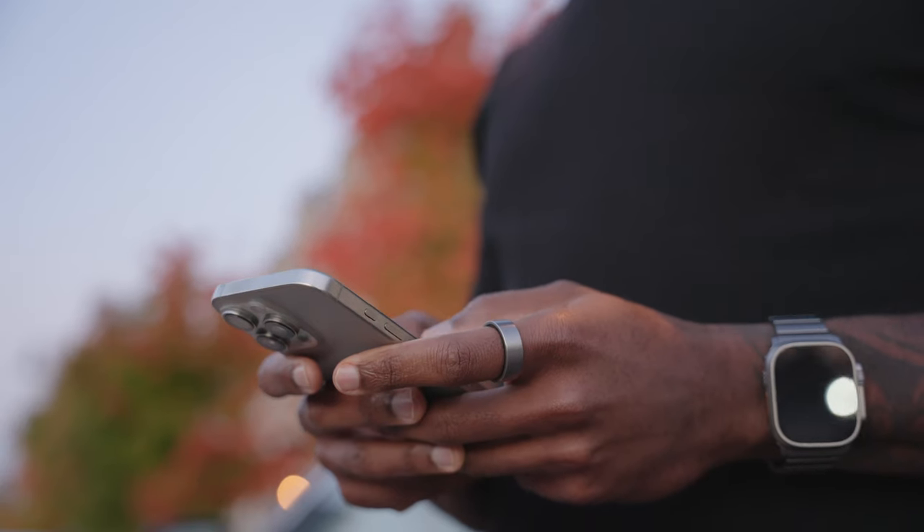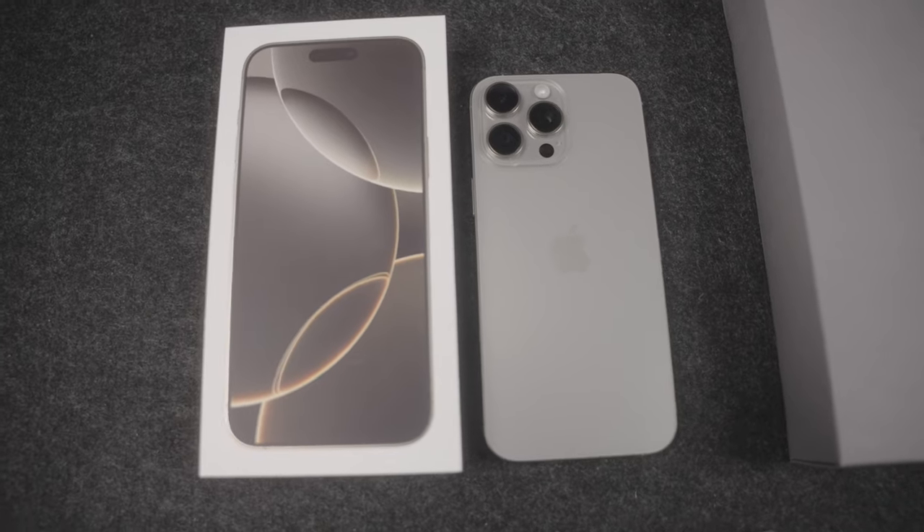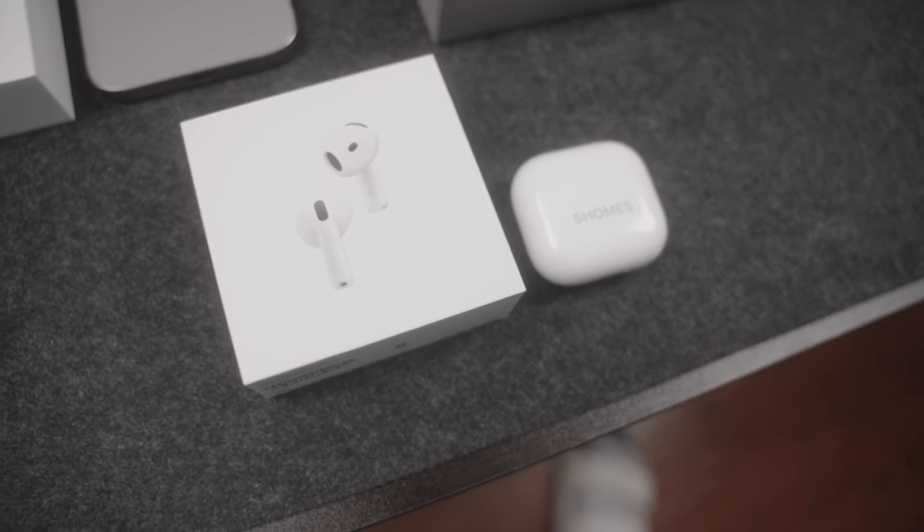At the time of recording this, it's been about three weeks since I got my hands on Apple's newest iterations of their big three: the iPhone 16, the Apple Watch 10 and Apple Watch Ultra 2 in black, as well as the AirPods 4 and AirPods 4 ANC.